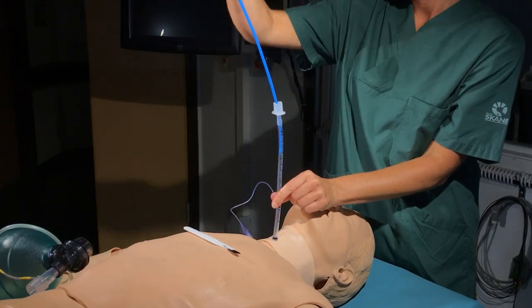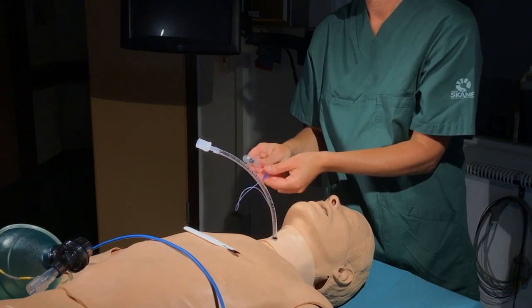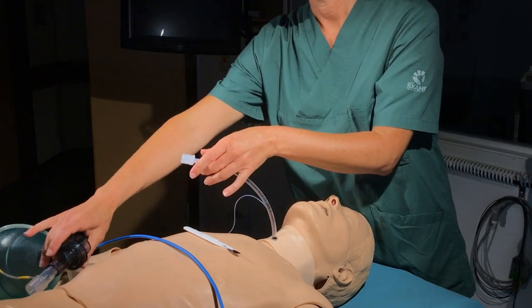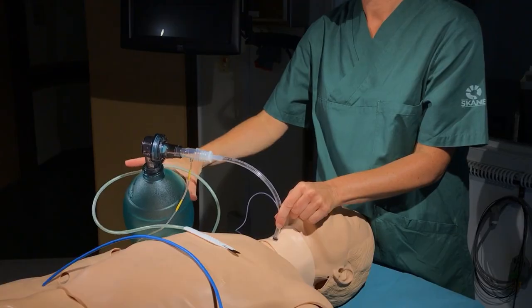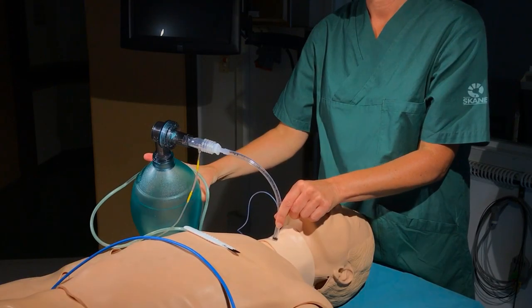The bougie is removed and the cuff is inflated. The position is confirmed using capnography and the rising of the chest wall during ventilation, taking special care not to lose the position of the endotracheal tube. A patent airway has now been achieved.